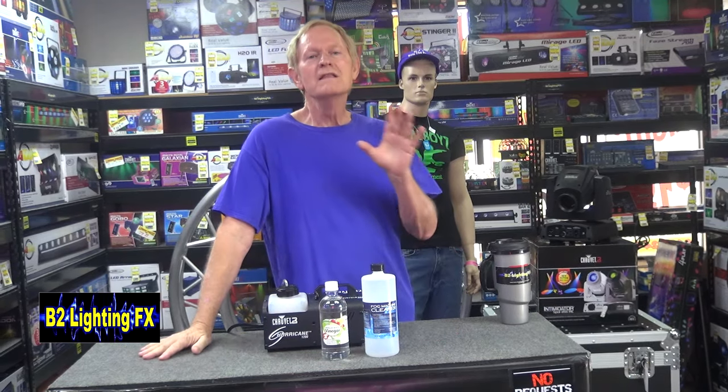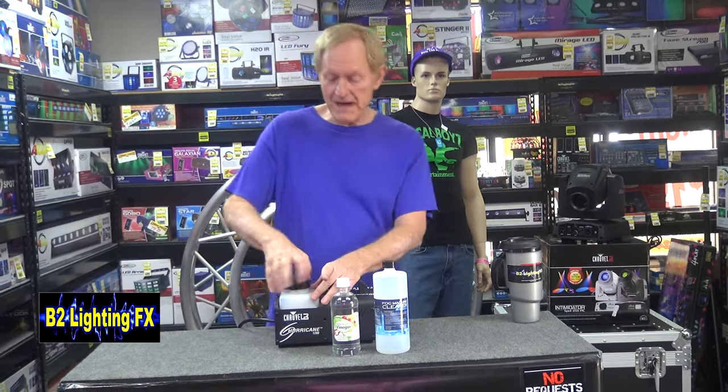I would go with this. I've been asked this before: Mike, if I pour distilled white vinegar in my fog machine and pump it through it, can't that hurt some metal parts of the machine? If you leave this fluid in the machine for any length of time — hours and days — yeah, it will hurt. But all you're going to do is what I'm going to do right now.